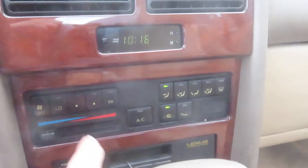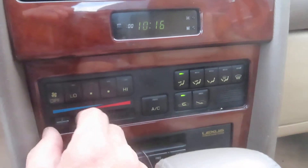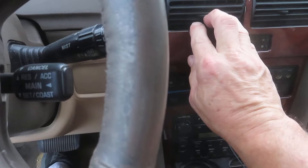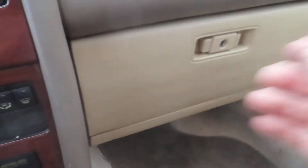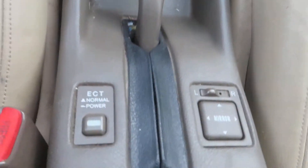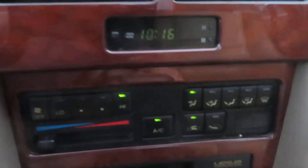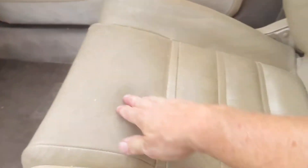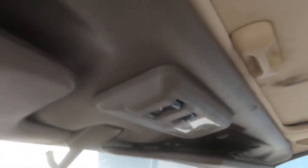Radio and stuff works. AC works — let's see if it gets cold. It got cold for a second. There's your glove box. It's got a lot of gas in it, it's fresh. Tach works. Leather's a little hard but it's not unbearable — Arizona's been a little difficult on the leather but not horrible.